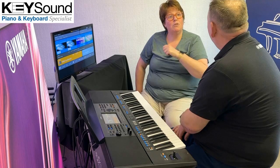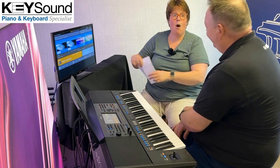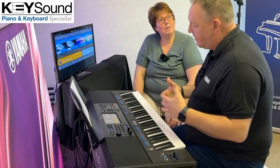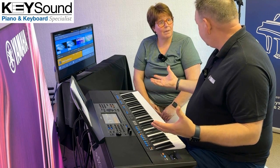I've got my son and he's going to do GCSEs — music GCSEs. So what it is, he needs something to compose on. He gave me a whole list of things he requires for his GCSEs. I was wondering what you can do with this keyboard. Well, let's go through this bit by bit and explain basically how this instrument is going to help your son in his GCSE studies.